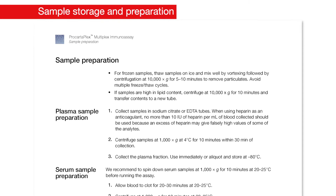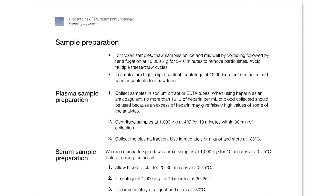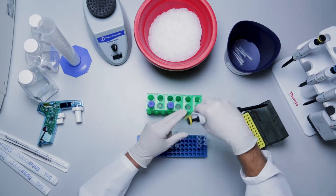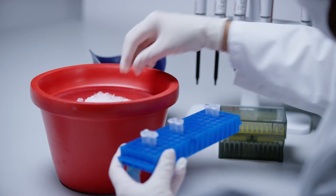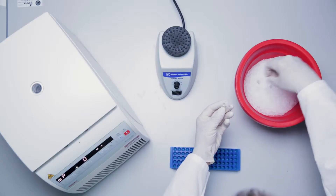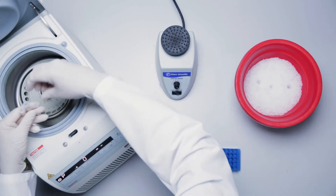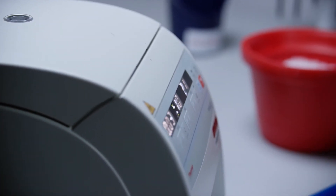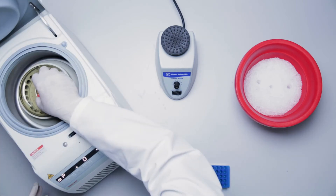Serum and plasma samples should be prepared using established protocols. Refer to the sample preparation section of your ProCartaPlex assay user guide. If the samples are not used immediately, they should be aliquoted and stored at -80°C until use. Before running the assay, remove the samples from the freezer and thaw them on ice. Mix well by vortexing. Centrifuge at 10,000 g for 5 minutes to remove particulates, or for 10 minutes if samples are high in lipid content. Transfer the contents to a new tube. Avoid multiple freeze-thaw cycles.